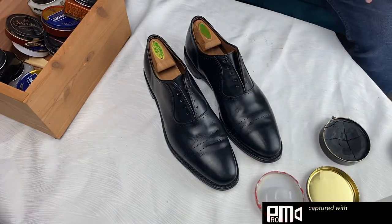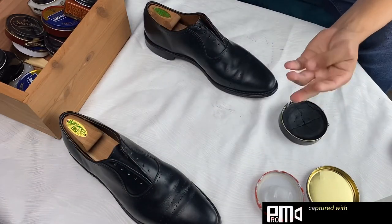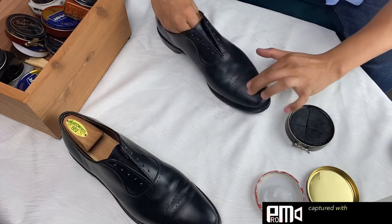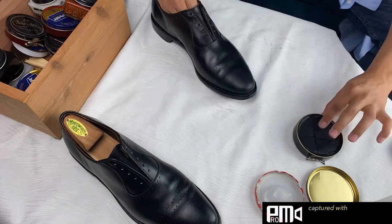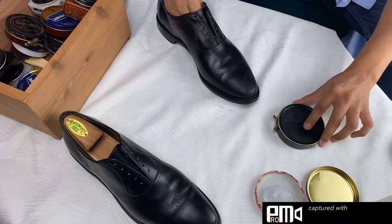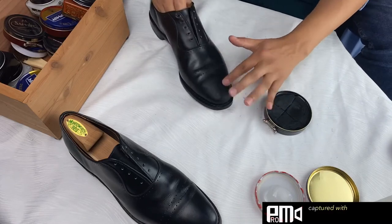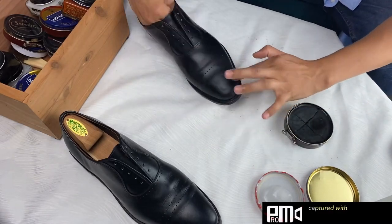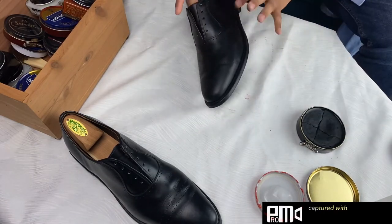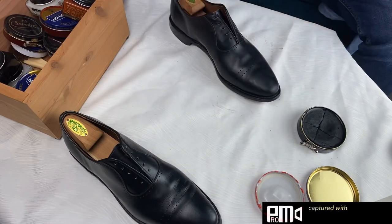The next thing I'm going to do is start waxing the cap toe. With this pair of shoes, I end up putting wax all over the cap toe as well as the outside portion of the heel counter. The heel counter is a piece of leather just under the surface on the heel of your shoe. The heel counter and the cap toe are both reinforced with a thicker, more firm piece of leather, and that's why there's structure to the toe and to the heel of the shoe.